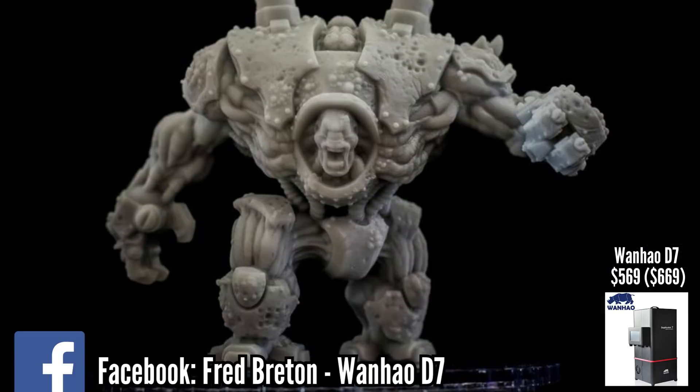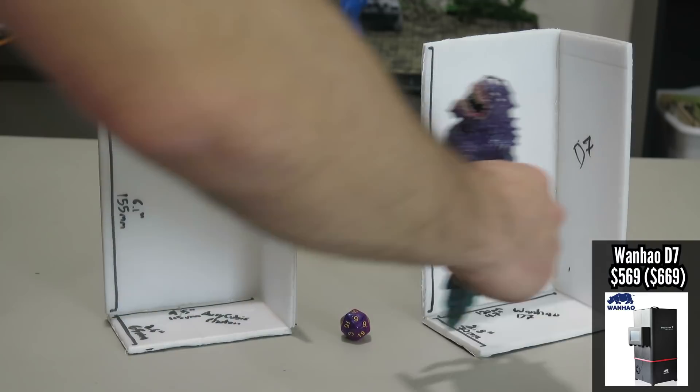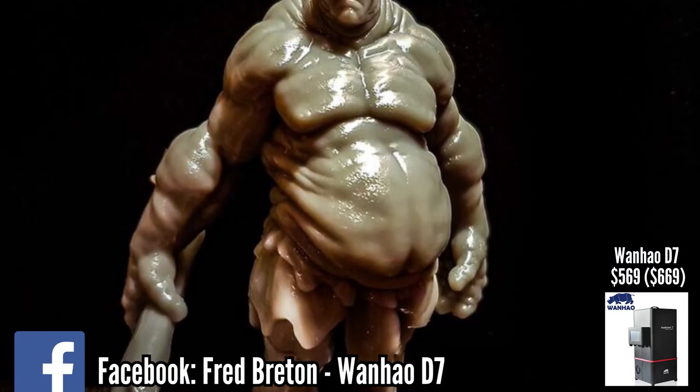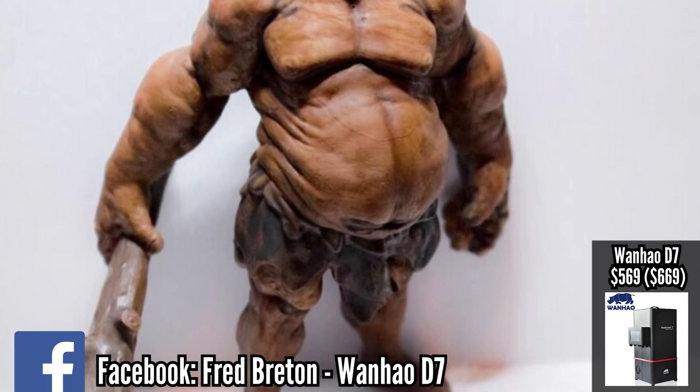The Wanhao Duplicator 7 is a different type of resin printer — it's a DLP printer and it costs $569, without the control box on Amazon. If you do want to buy the control box, it's going to add another $100 to this printer. It's more expensive and has a larger bed than the Photon. One major downside to the D7 is that it is a kit — you have to assemble it, which gives it more of a learning curve than the Photon. The D7 also does not come with a console, which means you either have to hook it up to your computer or to something like a Raspberry Pi with Nano DLP installed.